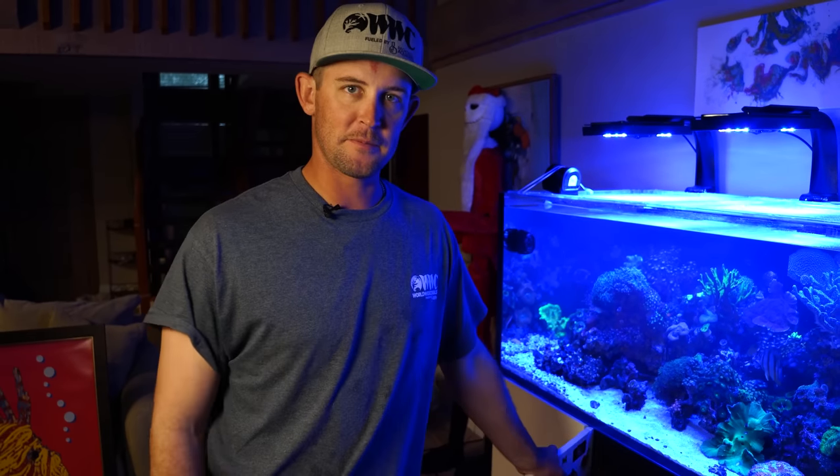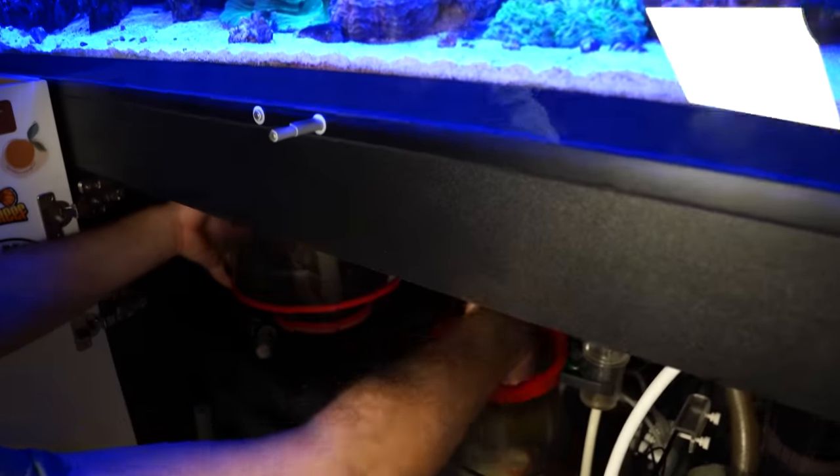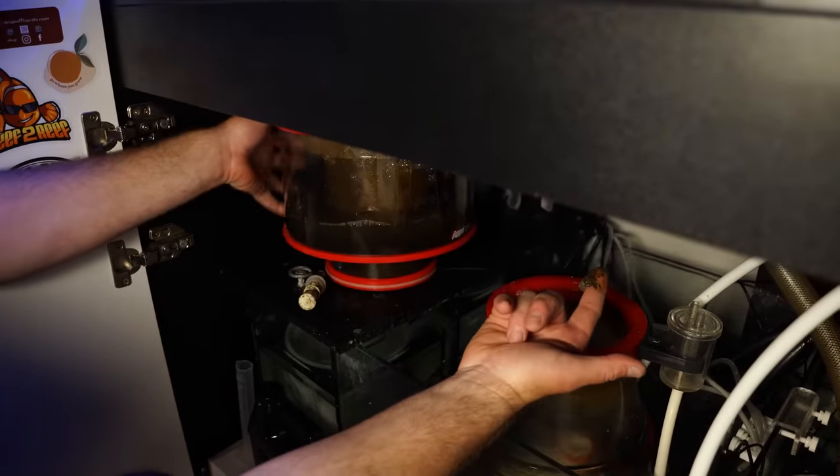I'm going to go ahead and take out the skimmer cup, clean it out, make sure it's nice and clean, and clean the neck of the skimmer so that it's working properly. Then we'll put it back together and get it up and running.